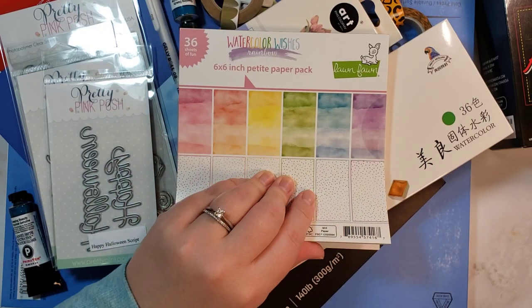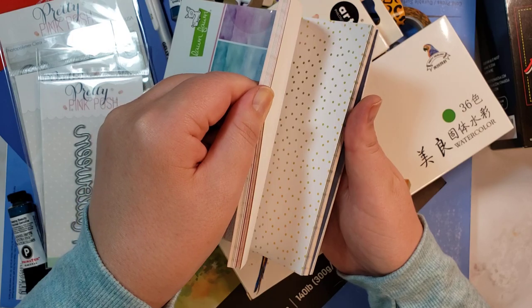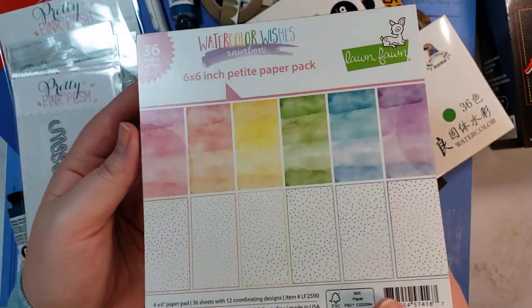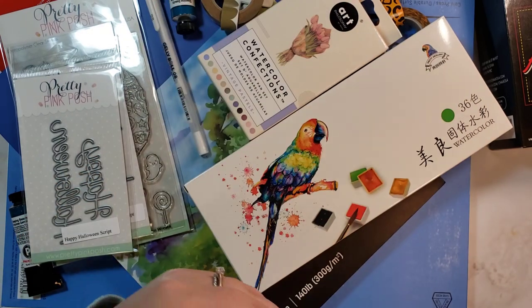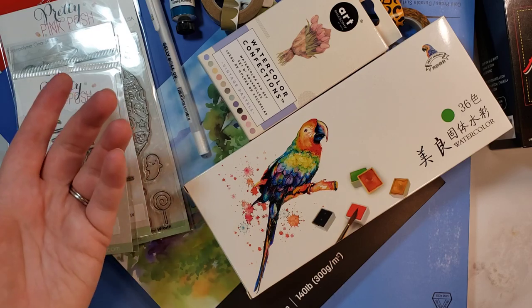I got another one of these because I really, really like this paper. This is pad number three of the Watercolor Wishes 6x6. I just like the 6x6 pads — it makes it a lot easier to use or cut down for a card base that is four and a quarter by five and a half.